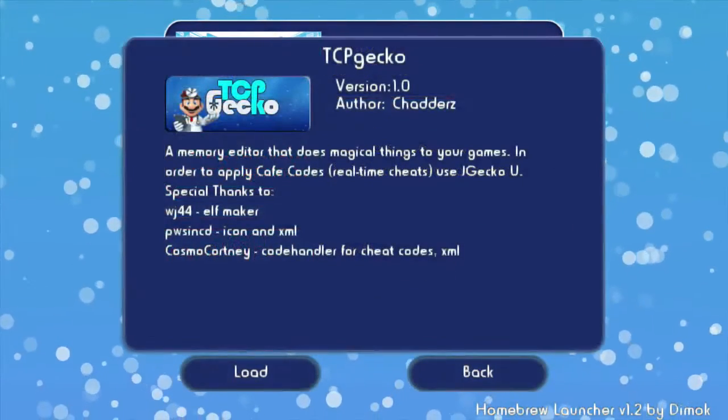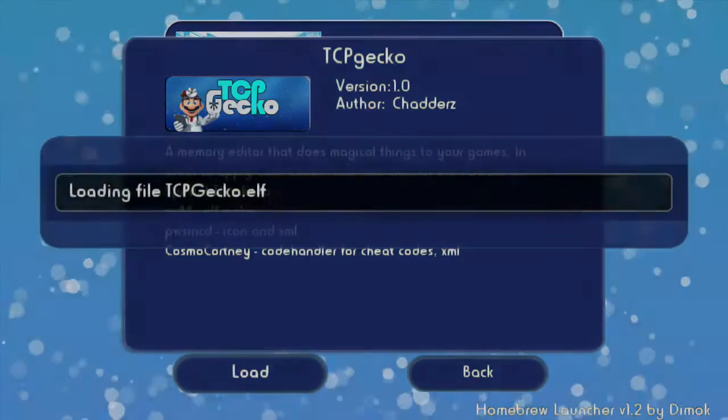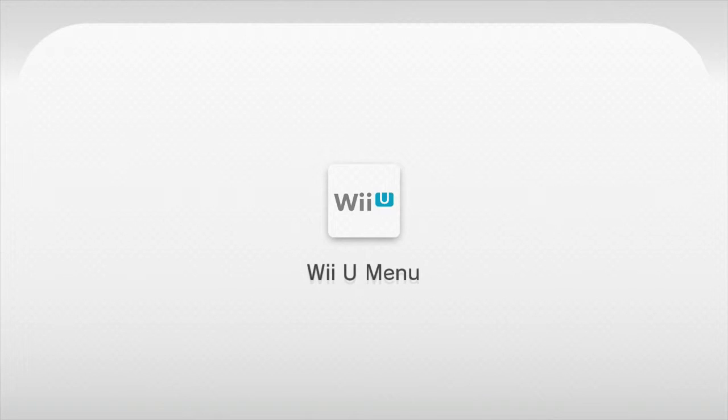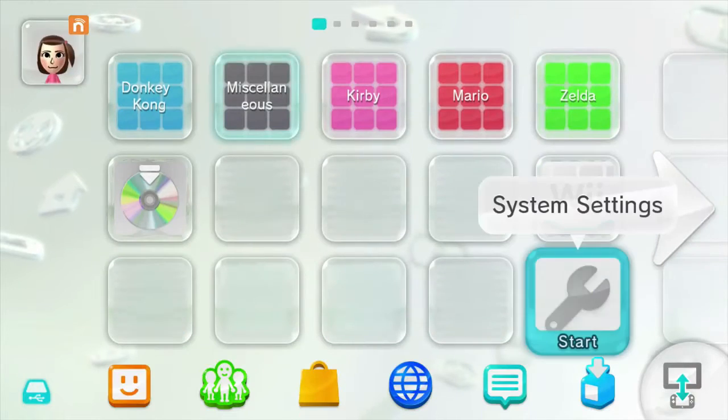Now, on my Wii U SD card, I have these different plugins set up. We'll be launching the TCP Gecko and pressing X here to install it with Cosmo Courtney's code handler. This will be used for the JGecko U application running on the computer, and we'll be connecting that to the Wii U to handle the code manipulation of the game.